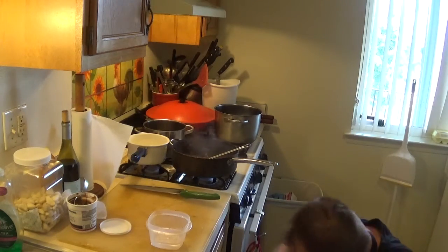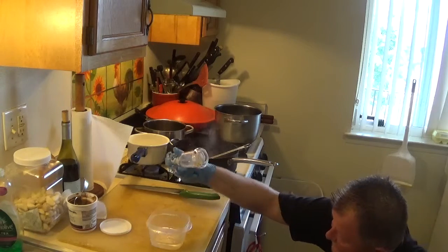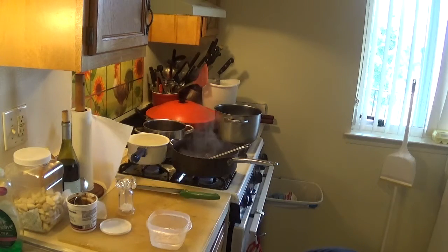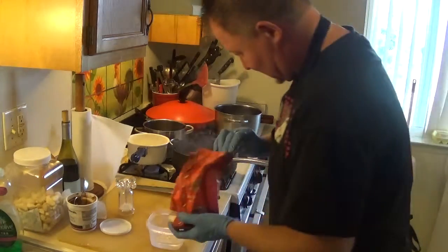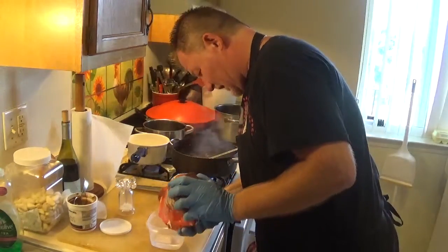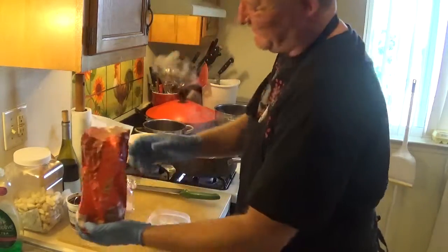You can't take the salt out once it's in. I'm looking for some flour — found some flour. I'm gonna make a slurry with water. Oops, too much flour.